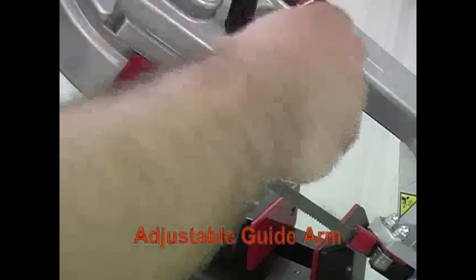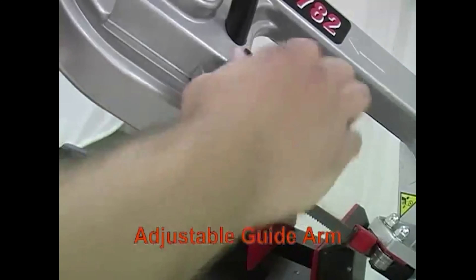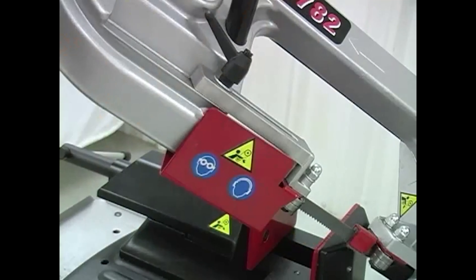The adjustable guide arms slide closer to the part, providing more beam strength to the blade, allowing for straighter and more accurate cuts.